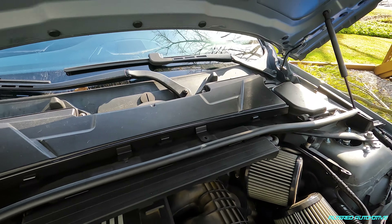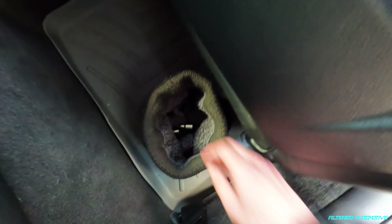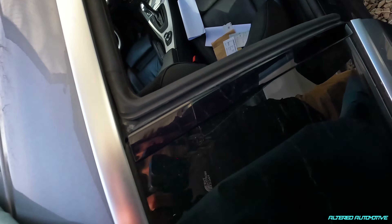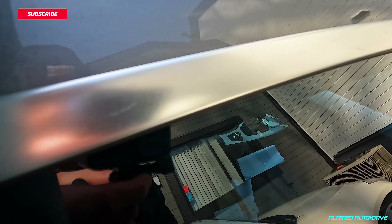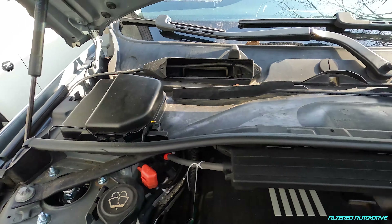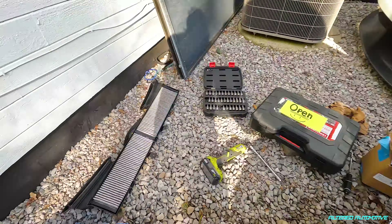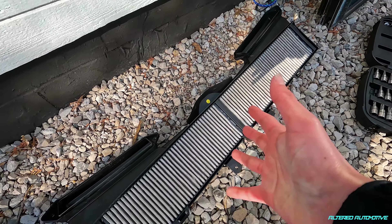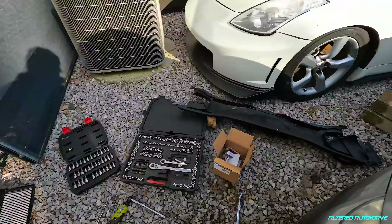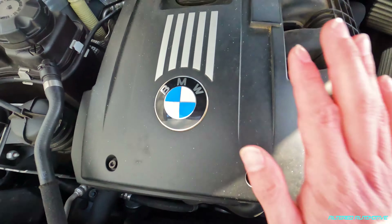I'm going to go ahead and get all this stuff taken off. I see why people leave this stuff off - there's no point to any of it, half the screws don't work and they go missing. I need to give myself cowl filters, because what is this thing? Definitely a lot more room with all this junk out. Now I've got to get this engine cover off.